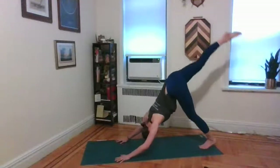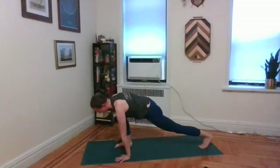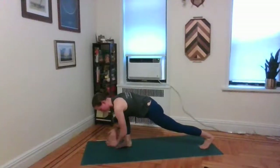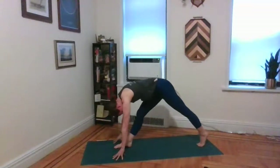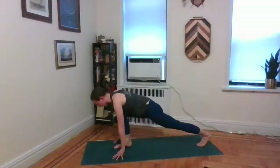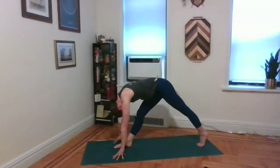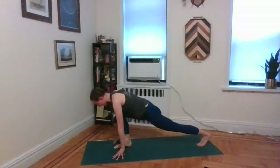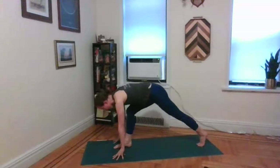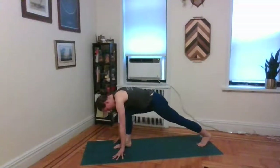Inhale, take that right leg straight back behind you. Exhale, step that right foot forward and through, up between the palms. Stay here for a moment and warm up the hamstrings. As you inhale, lengthen out through that right leg, arch the back. Exhale, bend the knee, lengthen the spine. Inhale, lengthen the leg, arch the back. Exhale, bend the knee, lengthen the spine. Last round — inhale, lengthen the leg, arch the back. Exhale, bend the knee, lengthen the spine.